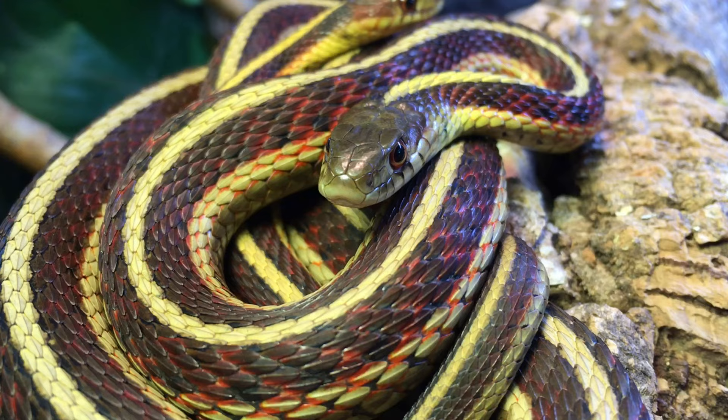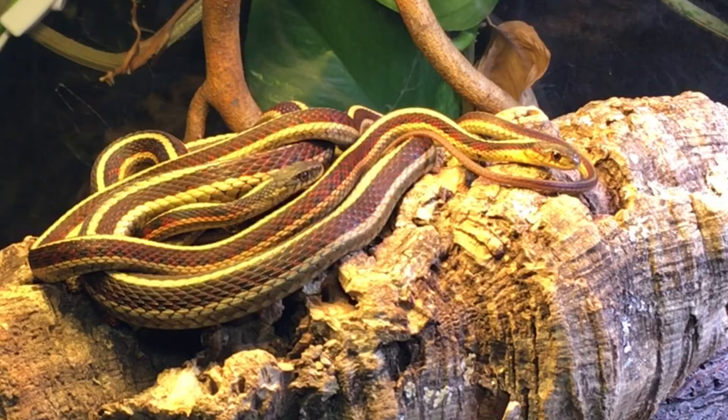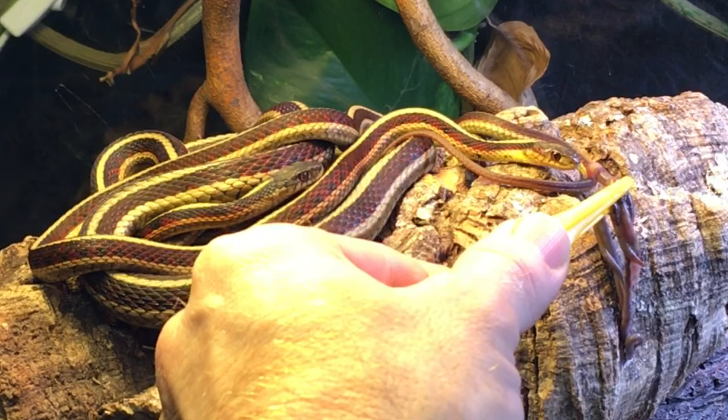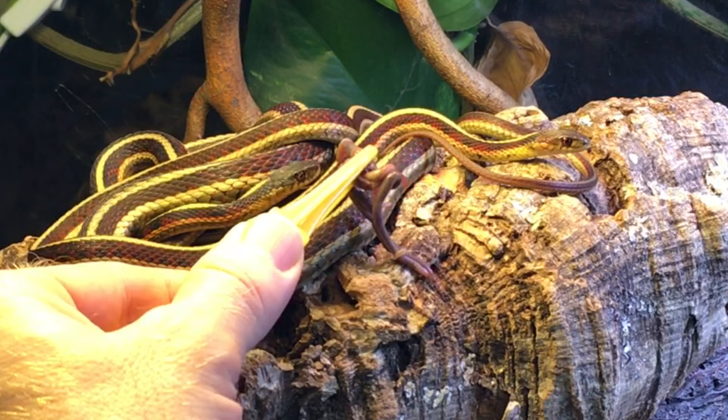Garter snakes typically begin breeding activity soon after emerging from brumation, so I'm hopeful that Ruby will give birth to some baby garters around May or June. If that does happen, would you like to see a video on the newborn baby garters? If so, please let me know in the comments. Thanks for watching today. I post videos every Tuesday and Friday all about aquarium and vivarium pets. Please feel free to share, rate, comment, and if you haven't already, subscribe and tap the bell so that you won't miss my next video. I will see you next time.